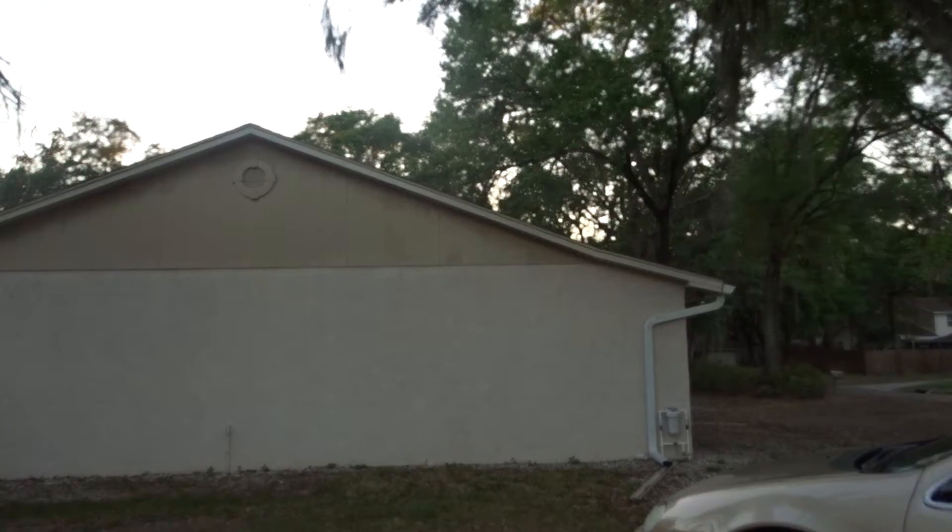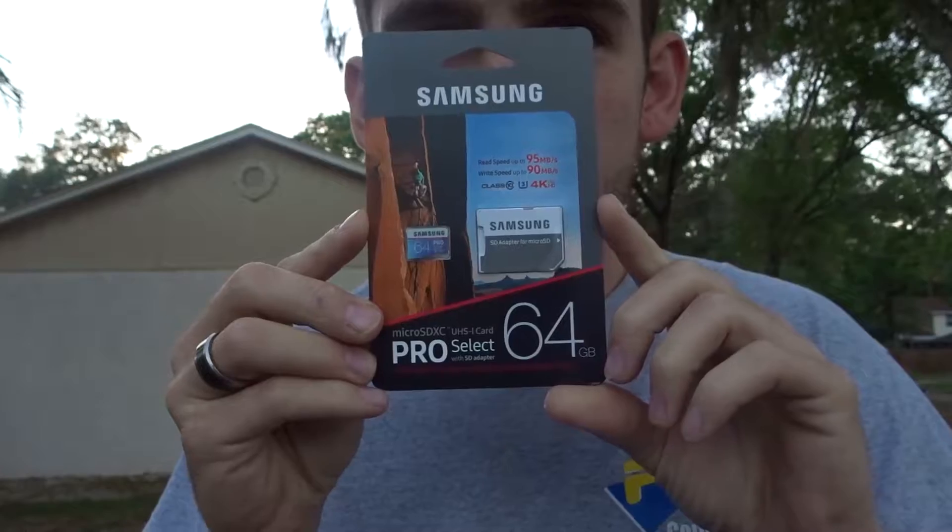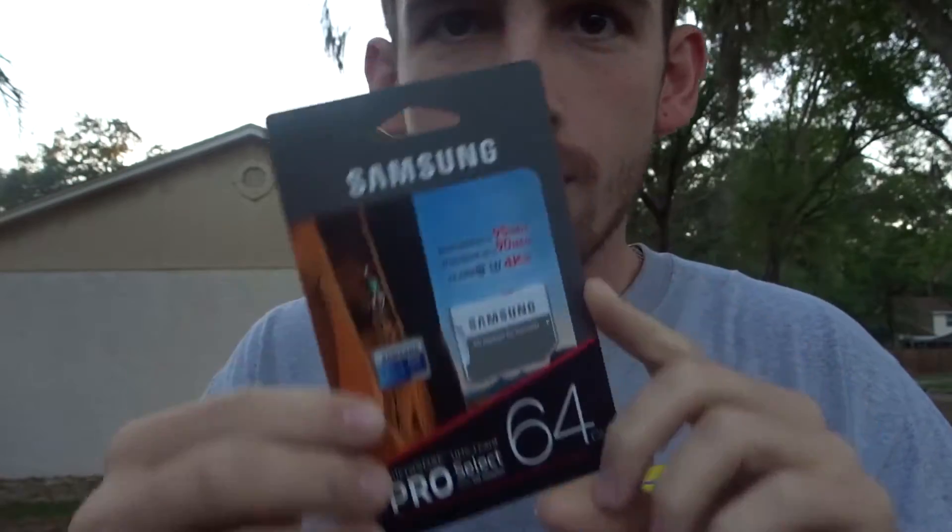Wait, how does it go? It's not spring loaded, I can't do it as good. I'm insanely excited about this. I really wanted to get the 128GB version, but it was $81. I didn't buy this, and I didn't buy the battery — this is all on the company.